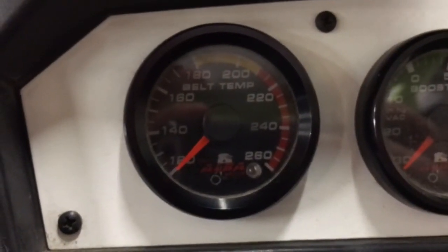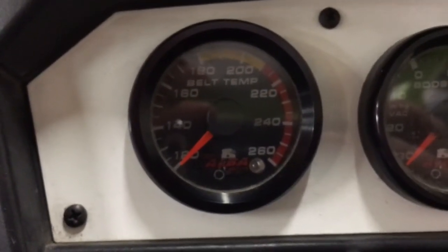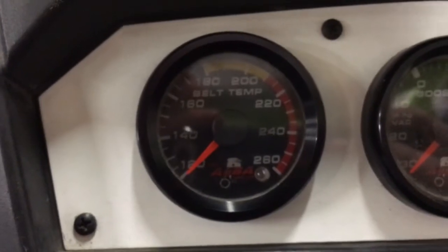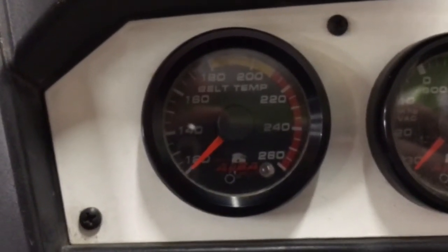This is a how-to video on our belt temperature gauge with a relay fan control. It lets us pre-program it to control the relay to kick the fan on at a preset temperature range, then turn the fan off once the belt gets out of that temperature range. Pretty cool.